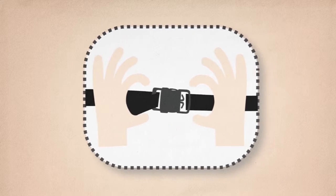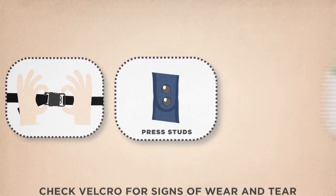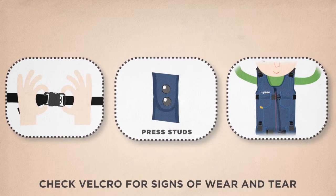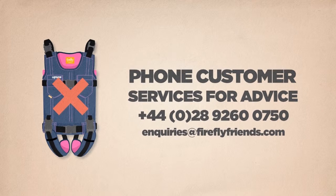How to use your UPSI. Before you start to use the UPSI, ensure all buckles and press studs are secured and check velcro strips for any signs of damage, wear or tear. If there are any signs of damage, do not use the product and phone customer services for advice.